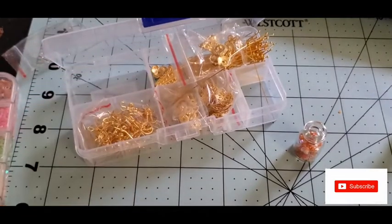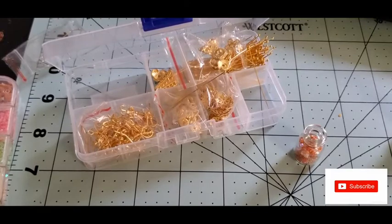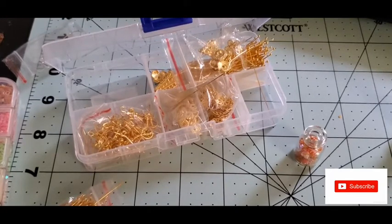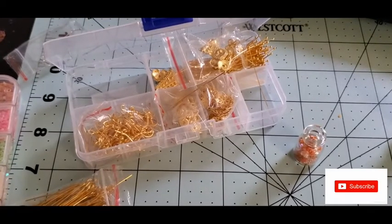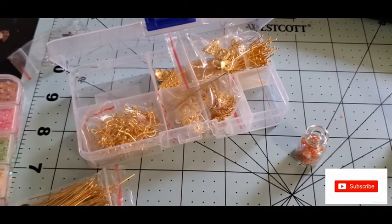Oops, I hope my husband doesn't step on that — that would be owies! I'm going to cut it down. I'm going to add a little bit of glue because with these Dollar Tree bottles I'm just not sure — I've never really used them before.